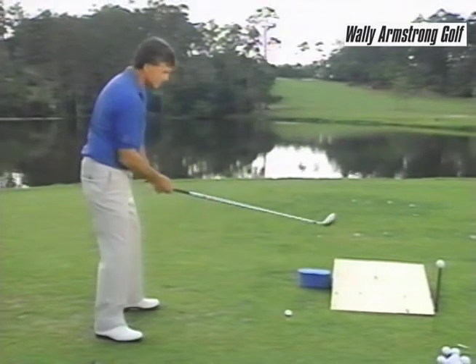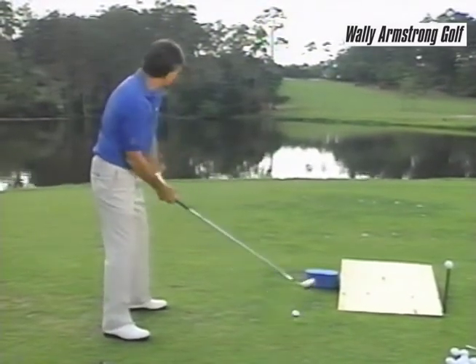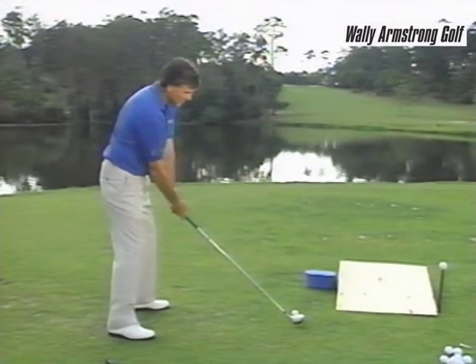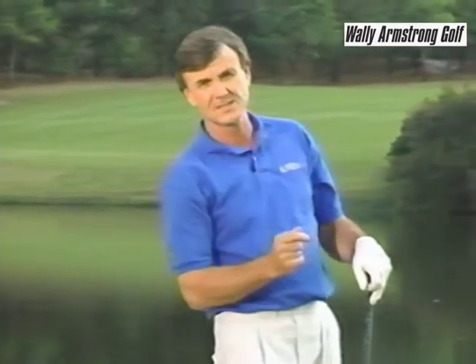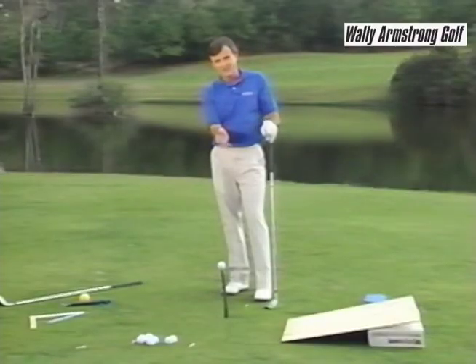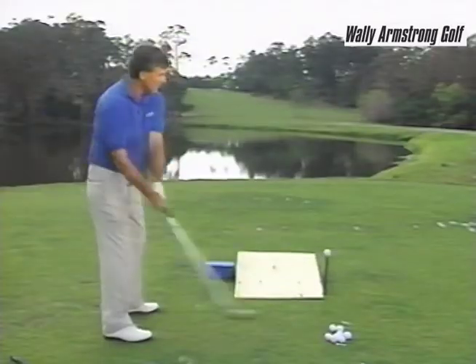Another important thing — I recommend you don't put the club head down on the ground and start from a static position. One of the greatest players of all time, Jack Nicklaus, starts with the club waggling just up above the ball, then makes a nice smooth takeaway back and through. One other thing that will help you feel that sweeping motion is to try to tee up a ball on a pencil, or use high tees with your students, which definitely gives you a nice sweeping motion — and that's the power motion.